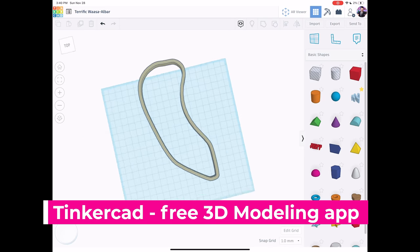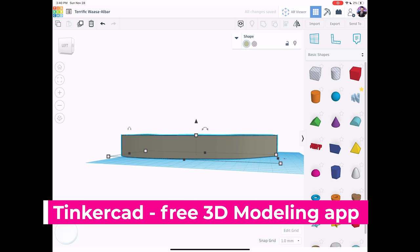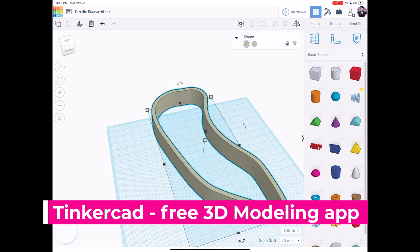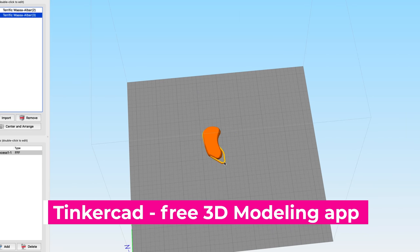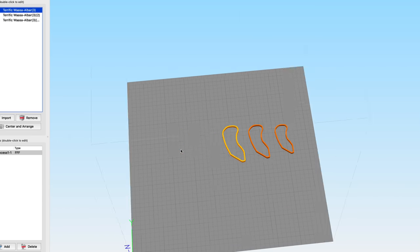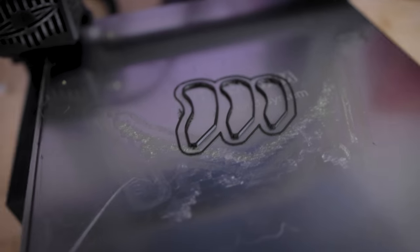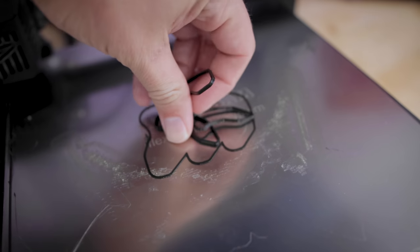Here it is in Tinkercad and we can tweak this. I can scale it up — obviously this looks huge — so I'm going to play around and maybe bring in the 3D scan from the other apps to try and get it as close as possible to the correct size. Then we'll just have to adjust it with a few test prints and see what actually fits.